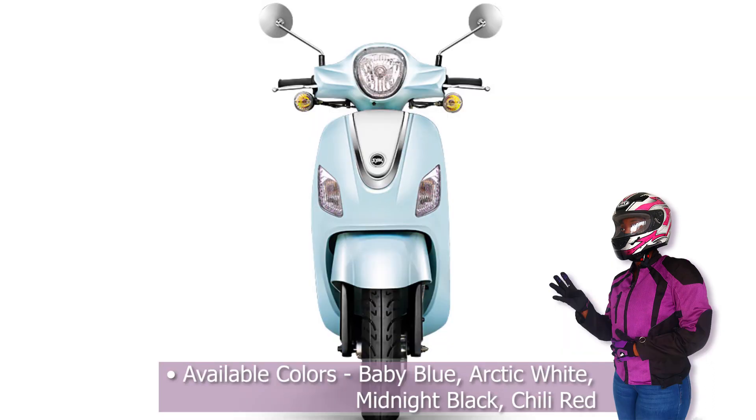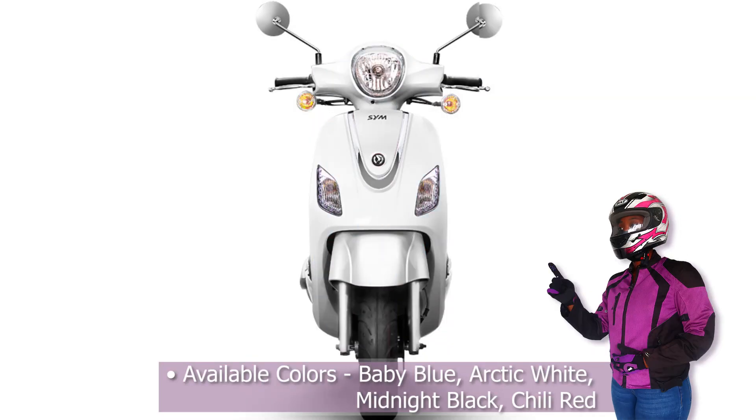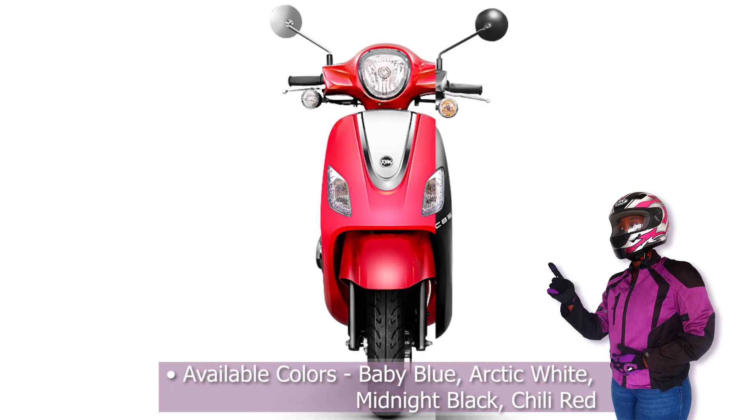It's available in four beautiful colors: baby blue, arctic white, midnight black, and chilly red.